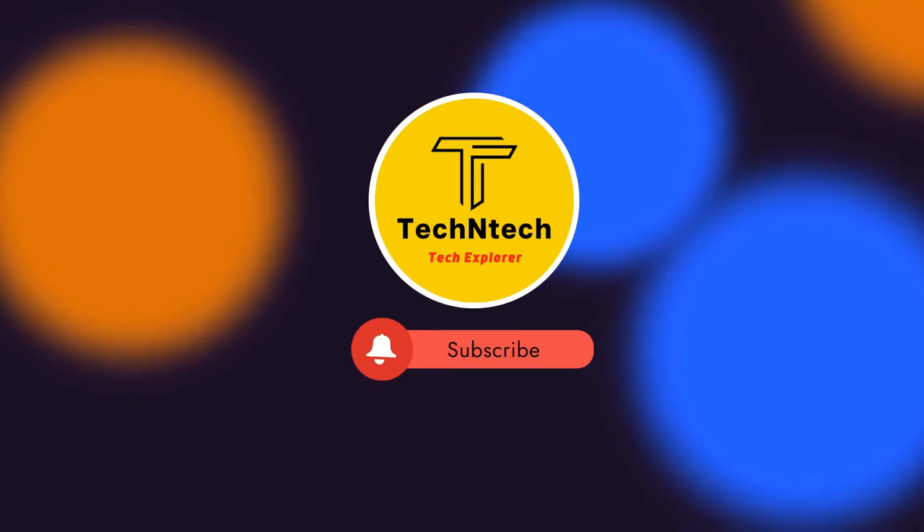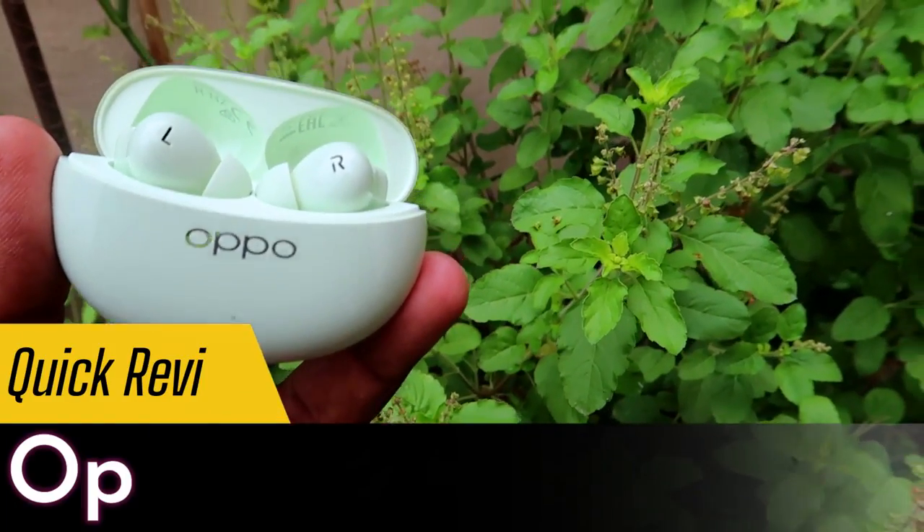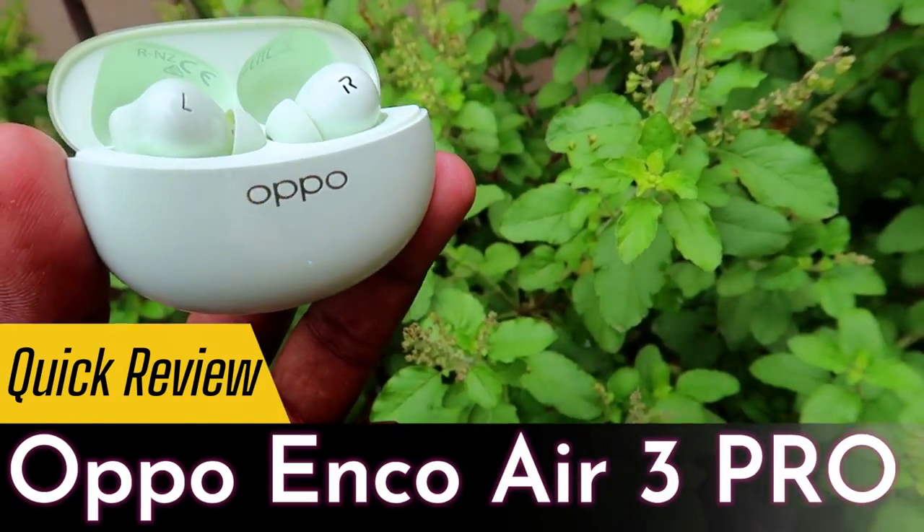Hey guys, welcome back to our channel. If you are new, please subscribe. In this video, let's do the Oppo Enco R3 Pro unboxing and first impressions. This is a recent launch from the brand Oppo.